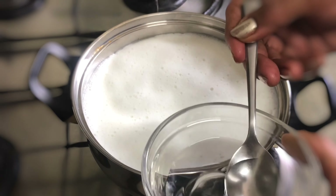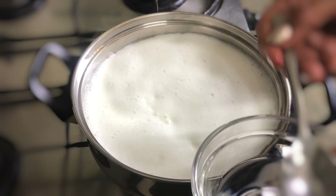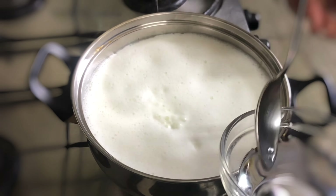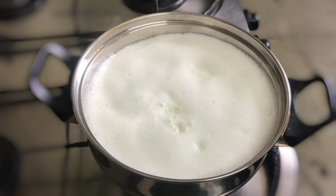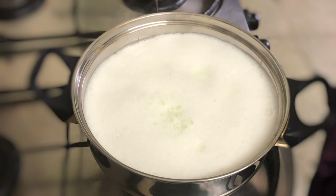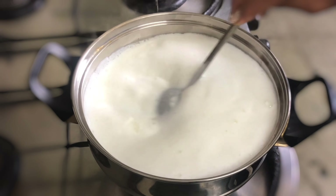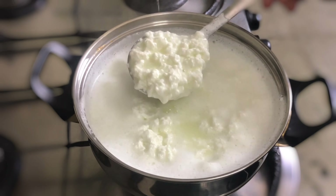Now I will add 4 tablespoons of vinegar. Add this to the milk. Look — the water and the milk are separating.